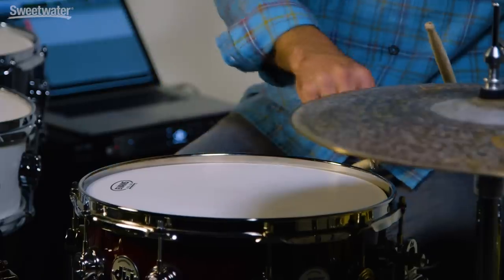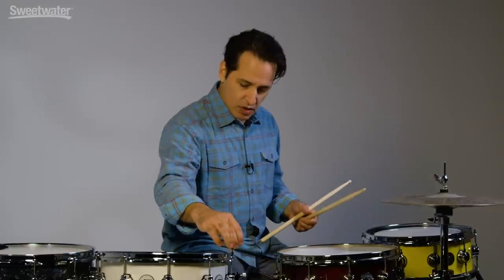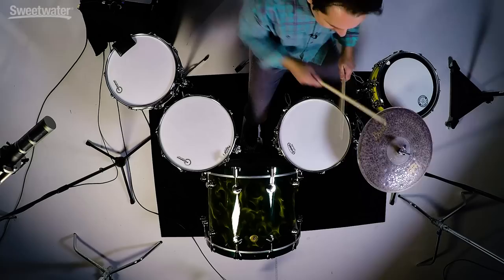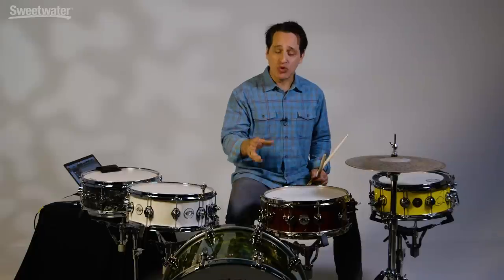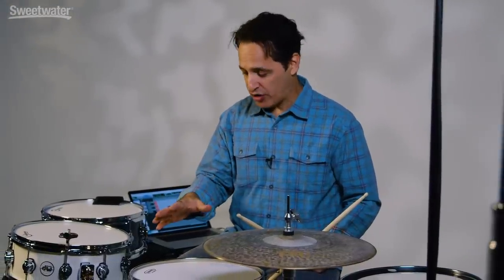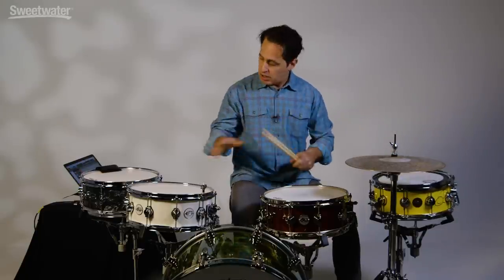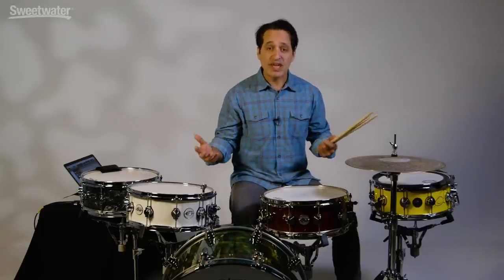That's pretty fat sounding, and it's great for the studio. When you want to play funk, pop, R&B, or some old school rock and roll, a snare tuned down to this pitch will really work well for you. The snare heads I have on all of these drums are all single-ply coated heads: an Evans G1 on the center drum, a Remo Coated Ambassador on the drum on my left, and Aquarian Texture Coated single-ply heads on the two drums on my right. All great heads that do a similar thing. The tuning option takes the longest — the rest of these techniques are very quick.